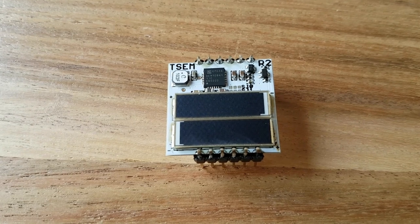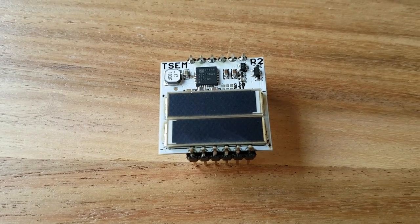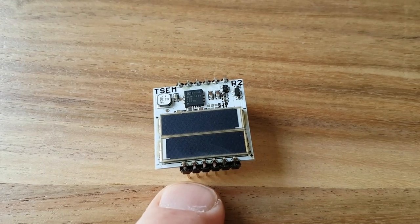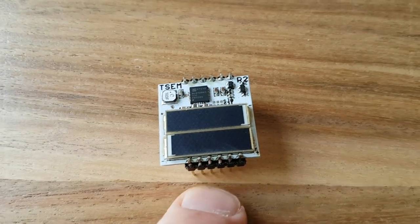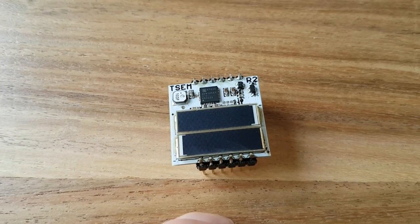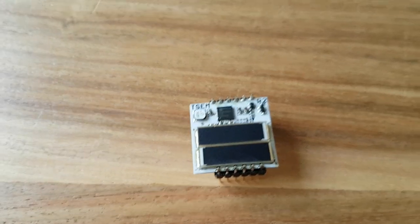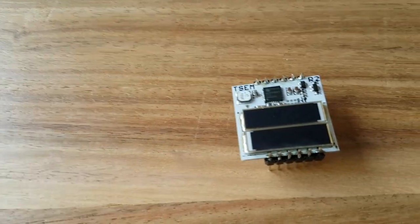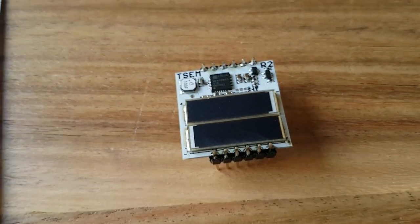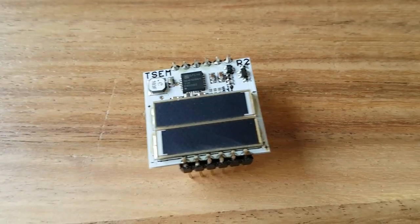These solar cells are super efficient. Efficiency is 22% at 400 lux, which is the light level in an office — the battery charge current is 50 microamps. At 150 lux, the light level under a table, the charge current is about 12 microamps. So it does charge at indoor light.